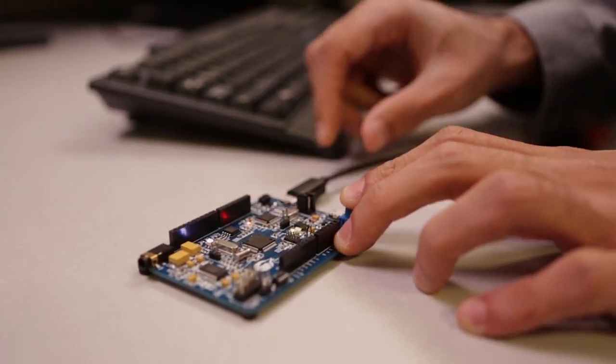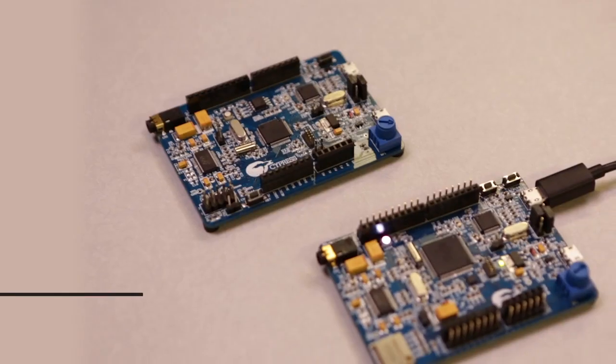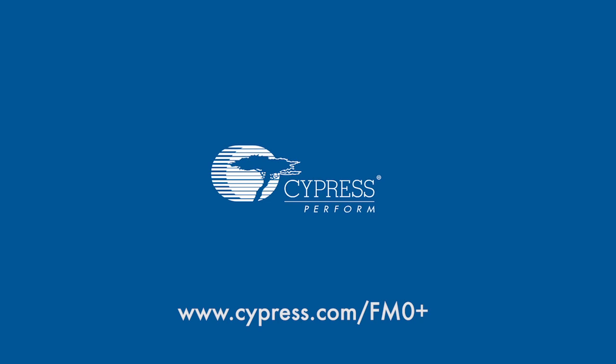With a power efficiency rating of 52 microamps per CoreMark and 35 microamps per CoreMark, the FM0 Plus portfolio truly delivers the best combination of performance, efficiency, and integrated peripherals for ultra-low power IoT applications. To learn more and get started, visit our website at www.cypress.com/FM0Plus.